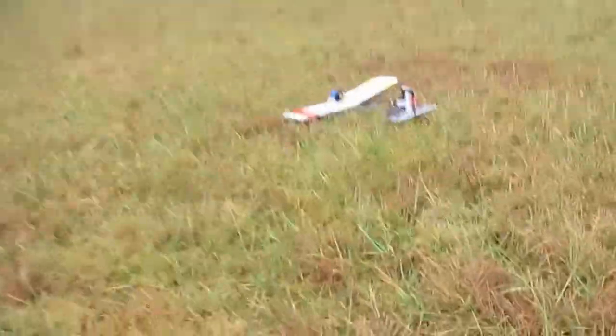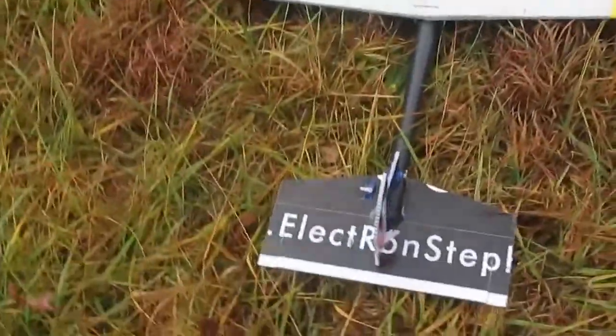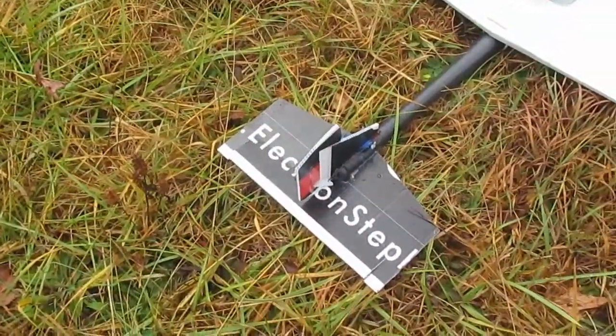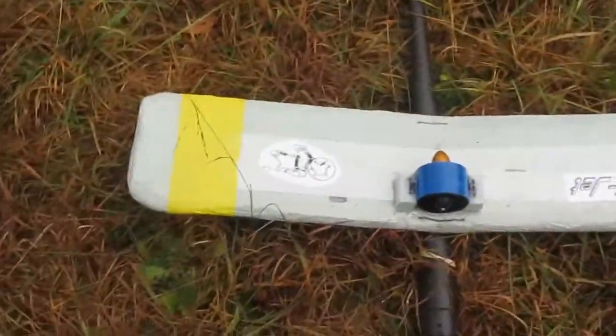Brought it in a little hot there. Got a lot of throws — a lot of rudder and elevator throw. Probably too much. We can take it off again, see how we think.